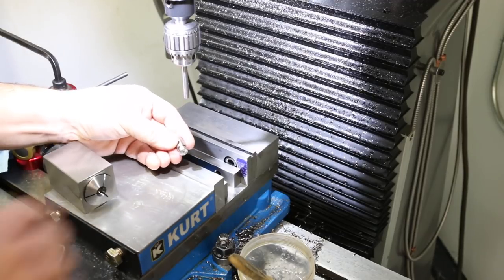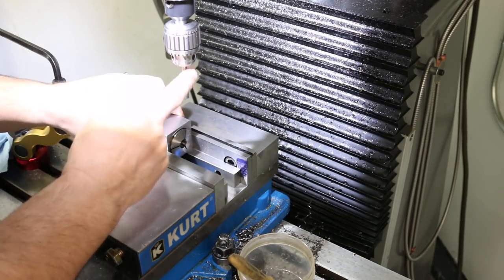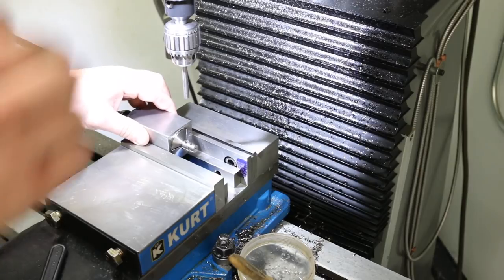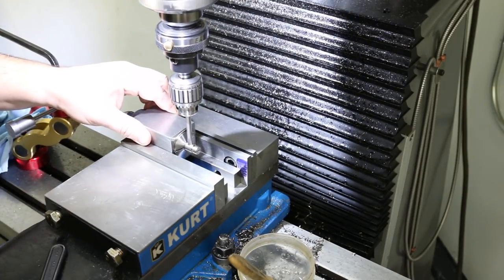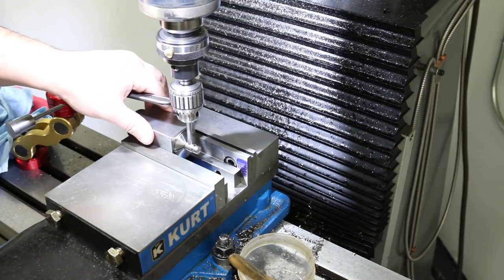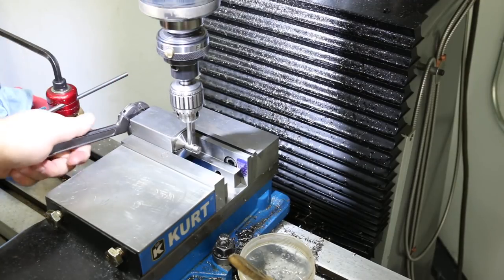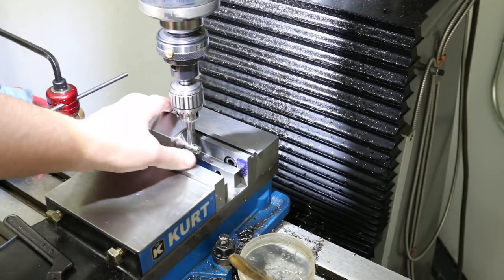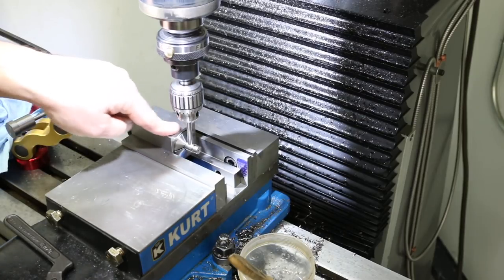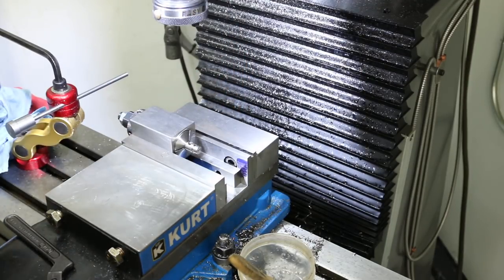Now the next operation is to chamfer this — it's kind of a weird way of doing it. I have a gauge pin that's the exact diameter of this hole. I'm putting the pieces into the collet and sending the gauge pin down, keeping it a little loose. I'm going to tighten the vise down just enough so the collet block can slip back and forth, because when you tighten a 5C collet it sucks the work back in — so this needs to float a little bit. Now that the pin is located correctly, I tighten the block down and the pin slides right out.